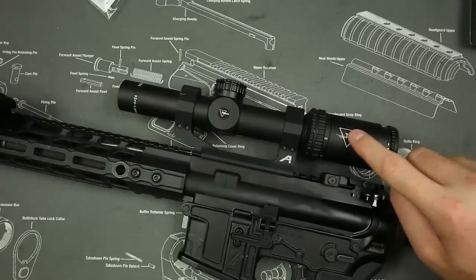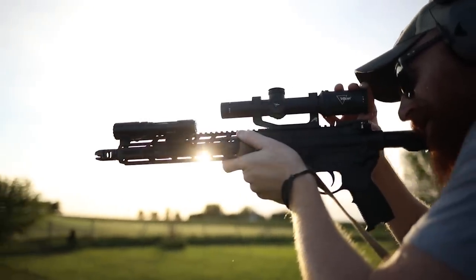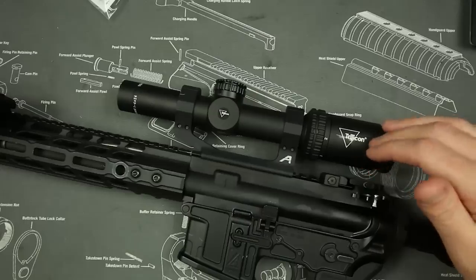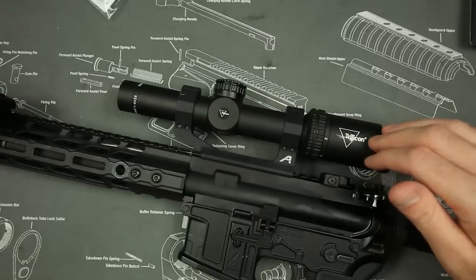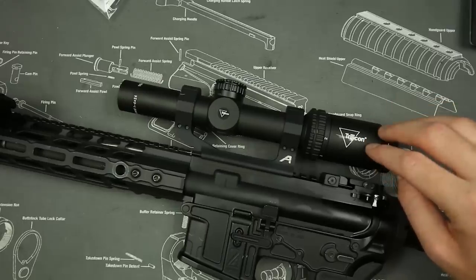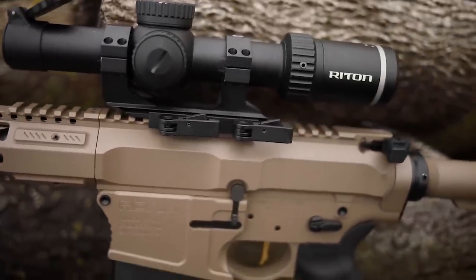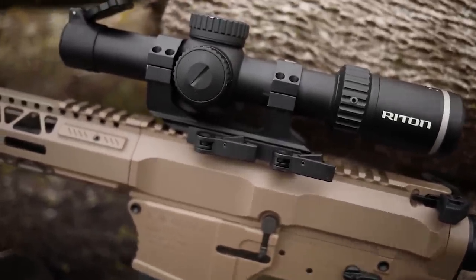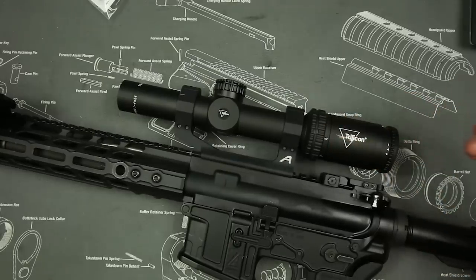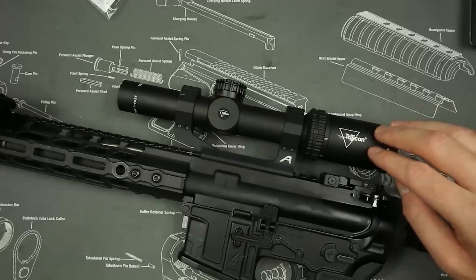I also think it would make a pretty good plinking scope or home defense scope — overall a bug-out-minded, very durable option. If you're looking for a scope that's lightweight, rugged, and you have no need for an illuminated reticle, this is going to be one of the best options for you. However, there are a lot of scopes on the market that will match these features and include an illuminated reticle — particularly from Vortex and similar companies — at a similar price. You'll get more features, but you won't get the brand name, the long-term durability, or the extreme light weight.